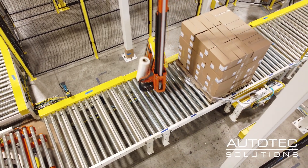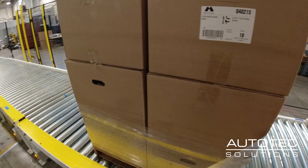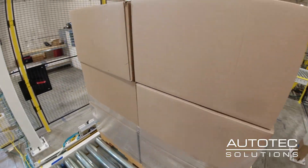The stretch wrapper is made to handle a very, very large and heavy pallet, as you can tell by the size of the equipment.